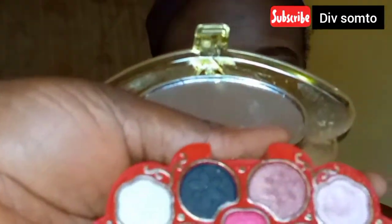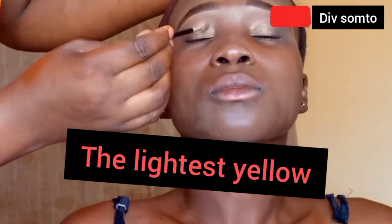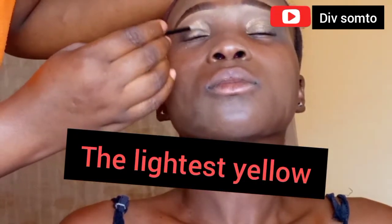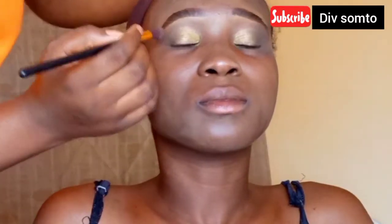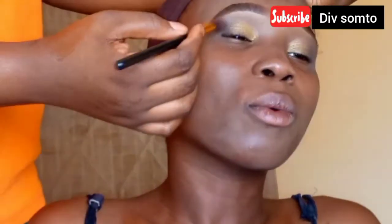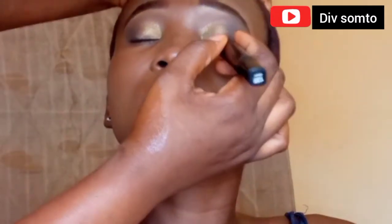I'm just placing the gold all over her eyelid, not packing it — just spreading it little by little because I want it to be seen but not too packed. Then I went into my Kiss Touch Professional palette, taking the lightest gold I have there, and I try to put it in her inner corner and also taking it out to her crease. Then I went in again with the darkest brown to smoke it out and make sure that everything is blended seamlessly.